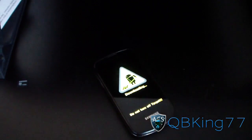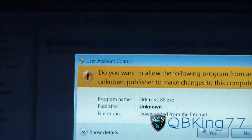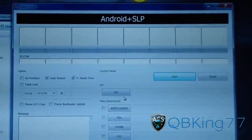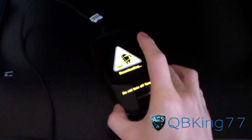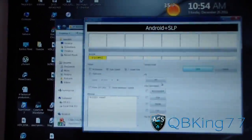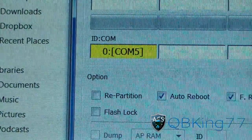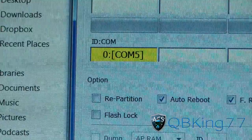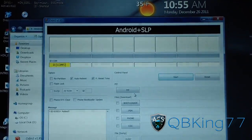Once you're in download mode, go back to your PC and open Odin — just double-click it and hit yes. It should open up Odin and as long as it says Odin 1.85 at the top, you're ready to go. Plug in your Epic 4G and let the drivers install. Once they're done, a yellow box should pop up saying 'COM' followed by a number. The number will be different for everyone, but that yellow COM box means Odin is recognizing your device while it's in download mode.